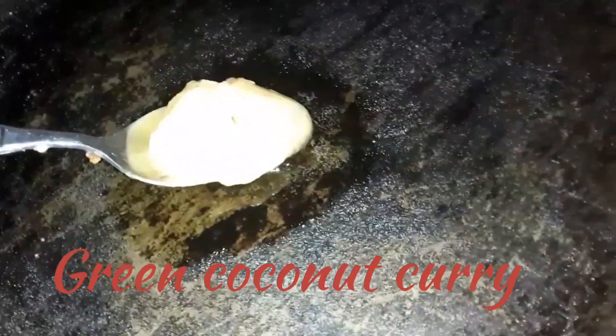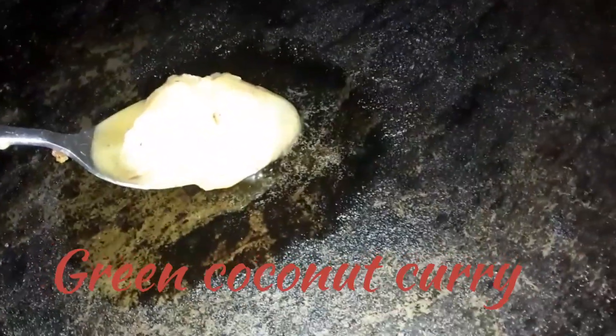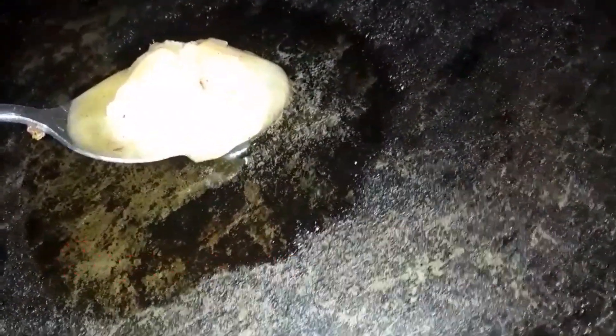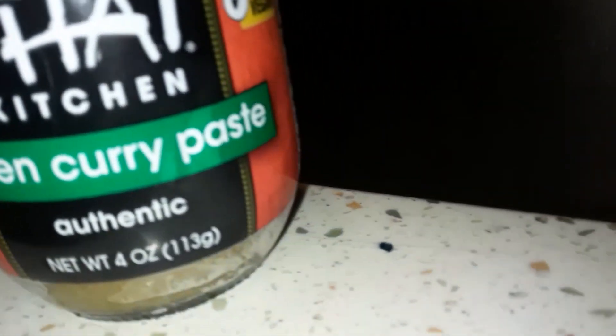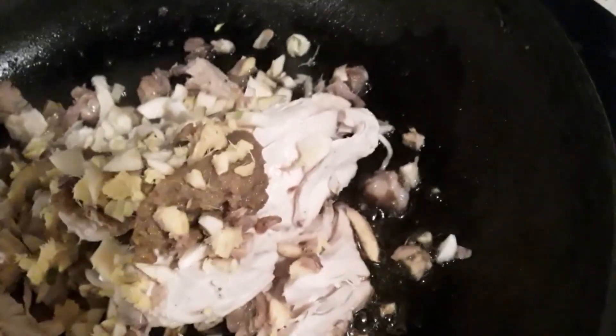Welcome back to Chronic Eats. We are doing green coconut curry again with coconut cream and not coconut milk because it's thicker. I got this leftover chicken, gonna put that all to use, along with the rest of this stuff - green curry paste and all these veggies. The coconut cream is right there, and so far we got the chicken in.